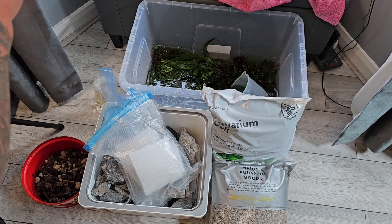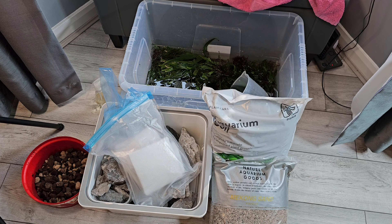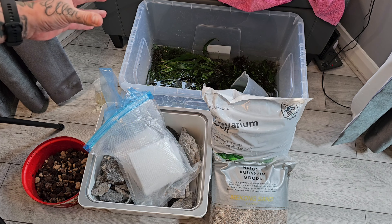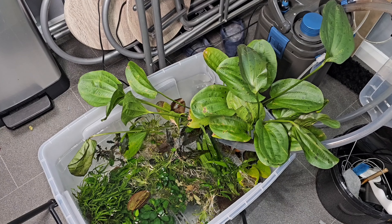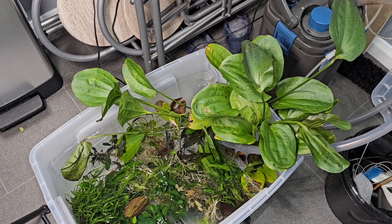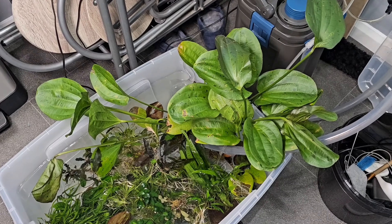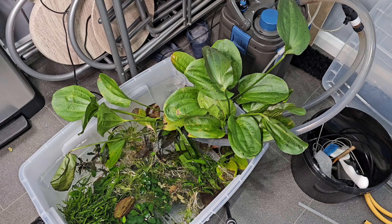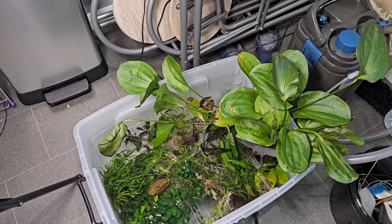I'll explain later in the video why we're going to have a nice nutrient-rich base. Over here I've got plenty of plants from Peter's old scape — we've got a mix of ferns, and it's going to be very fern-heavy, this scape. This is also the home for the fish, so in this container we've got the filtration running — it's an Eheim Thermostat 600 — keeping that media nice and mature and keeping the environment for the fish while they wait for the new home.